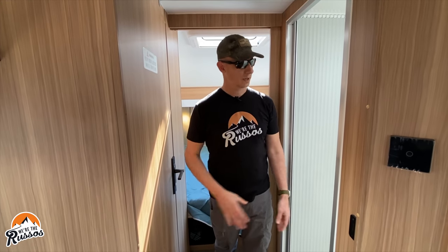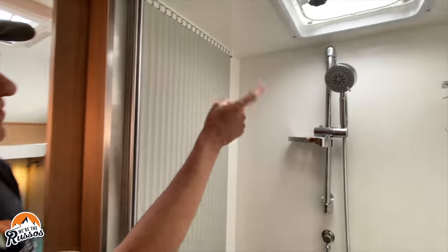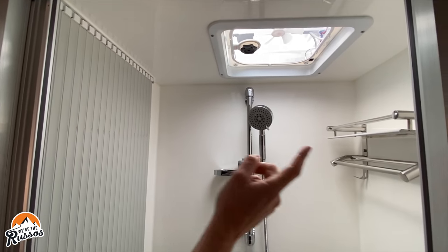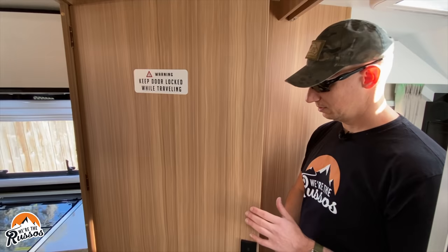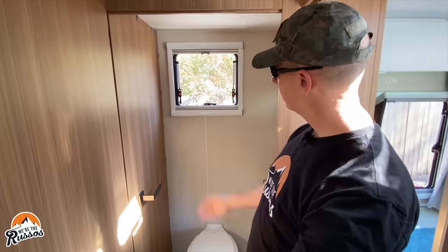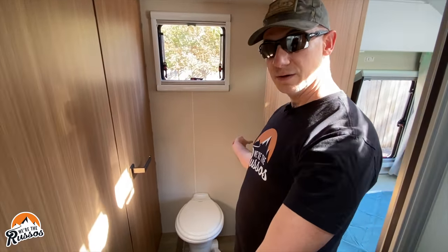In the bathroom, there is a shower with a vent at the top and a rack. Across from the shower is the toilet — there's a window, your toilet, and a sink on the right side.